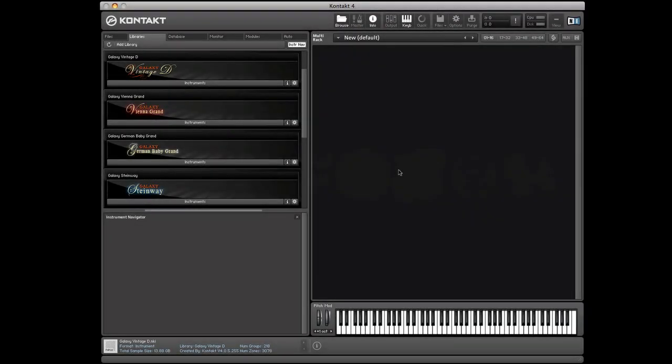All these instruments come with Native Instruments Kontakt Player 4 with better performance, many new features, and a user interface especially designed for Galaxy Pianos.